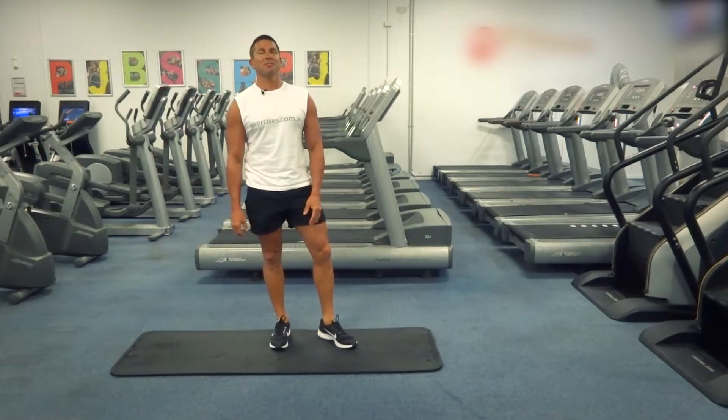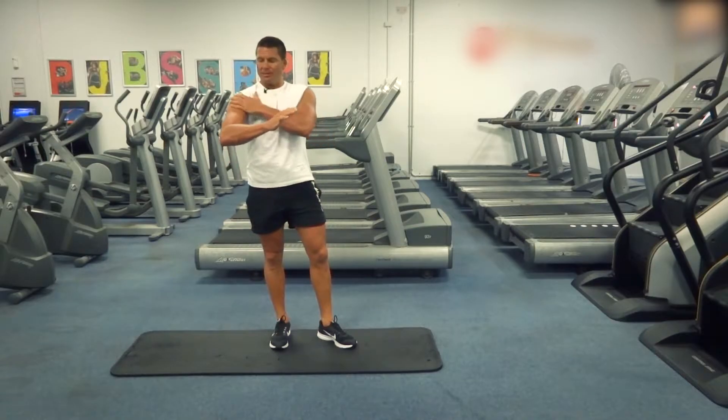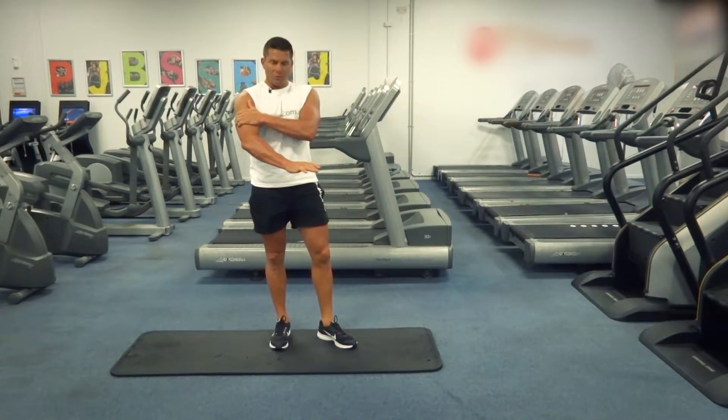G'day, Dimitri speaking from exercises.com.au. Today we're doing diamond push-ups. It's a compound muscle group movement — we're working our pecs, our deltoids, and our triceps.